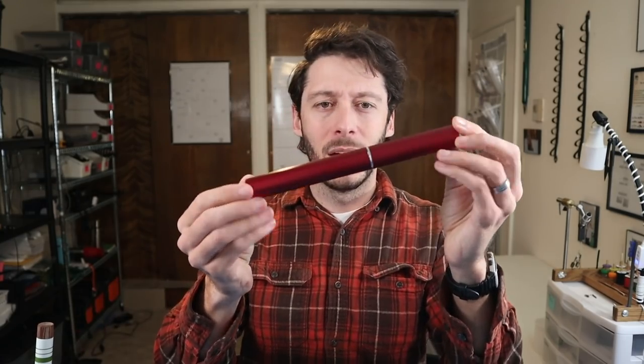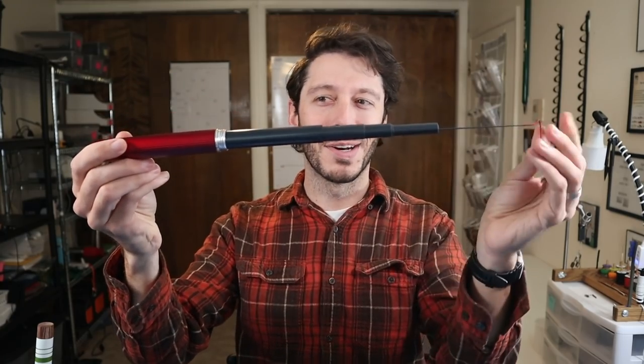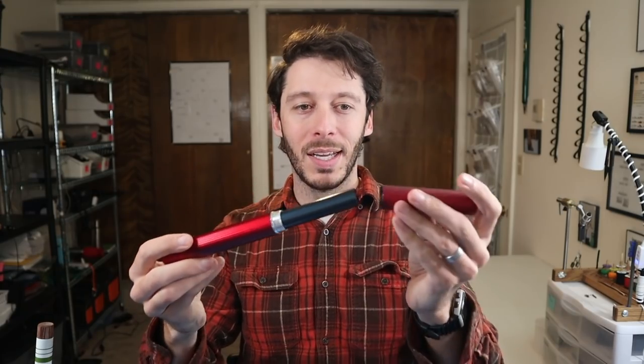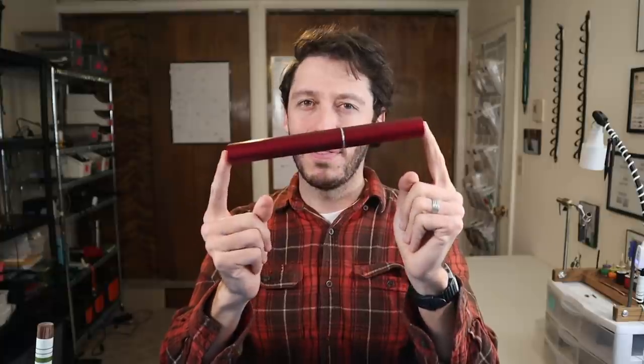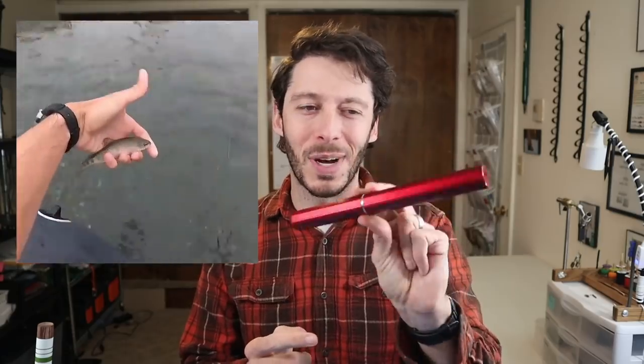Then I have this weird one — I don't remember the name. I bought it off AliExpress for $10 or $12. It's a kind of loop lipstick tube rod. Not great — about eight or nine feet long. My wife and I went tubing down a river a few months ago and brought this along as a cheap beater rod. We caught probably about a dozen fish between the two of us. It's stiff and not especially good but it's just weird and that's kind of why I like it. I posted a clip of it to my Instagram — Tenkara Addict on Instagram.